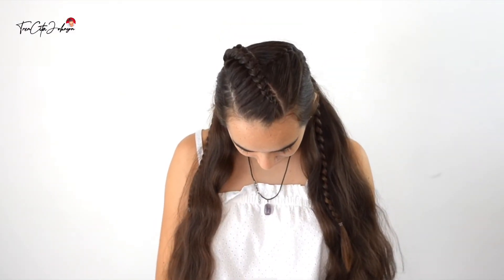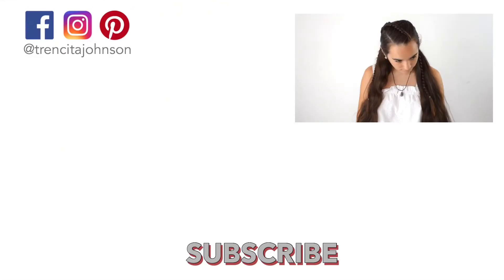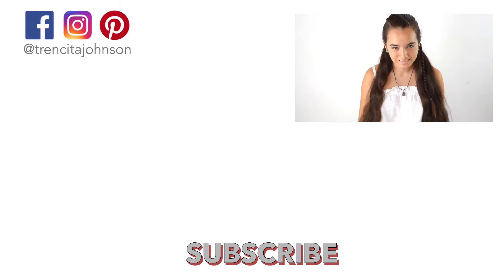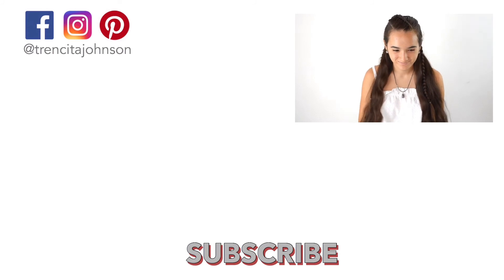Here's our final spin — she's going to show you the French braid on her left hand side and the Dutch lace braid on the other side, into two pigtails. I hope you liked this tutorial! If you did, please don't forget to give us a thumbs up, like, share, and comment.